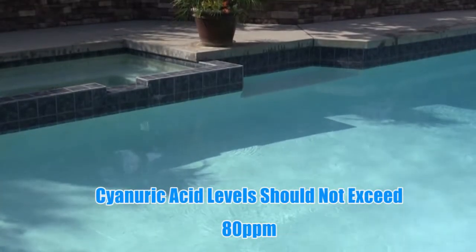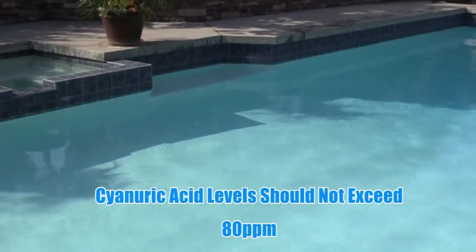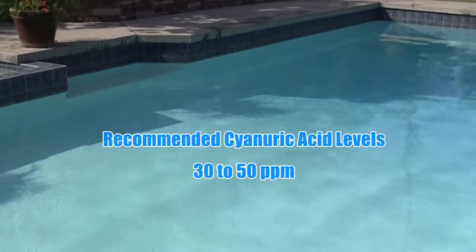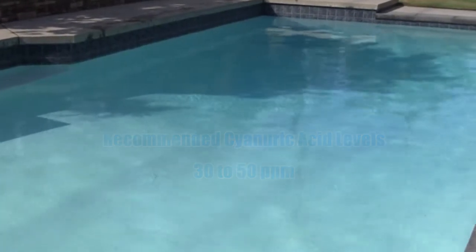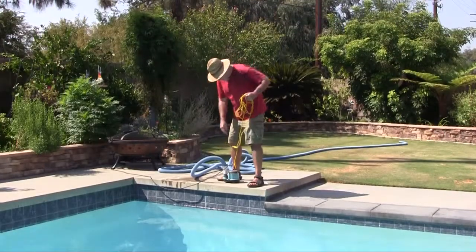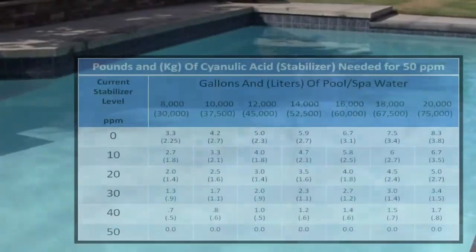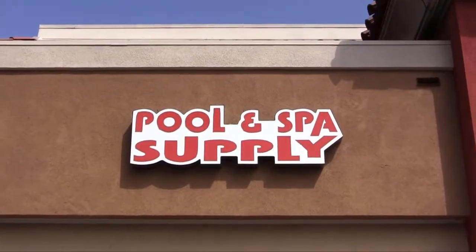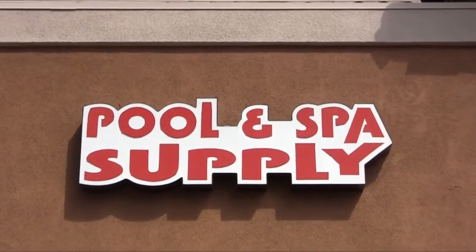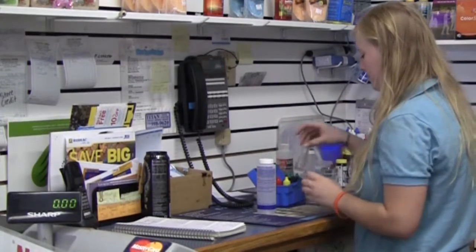Cyanuric acid levels, also known as conditioner or stabilizer, should not exceed 80 parts per million, with a recommended level between 30 and 50 parts per million. If too much cyanuric acid is present, partially drain the water and replace with fresh water to dilute. If the concentration is low, add cyanuric acid to the pool using the stabilizer addition chart located in the manual. Cyanuric acid can be obtained from your professional pool dealer.